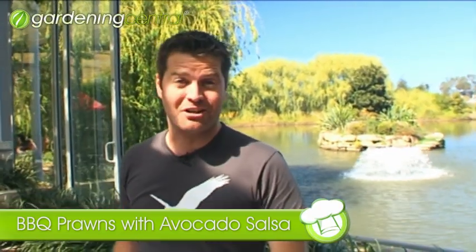G'day everyone, I'm Pete Evans and you're watching Garden Chef. The recipe I'm going to show you now is barbecued prawns with avocado salsa. So easy, great to do when the sun's shining, you've got guests over and you don't want to do too much work. So let's get started.